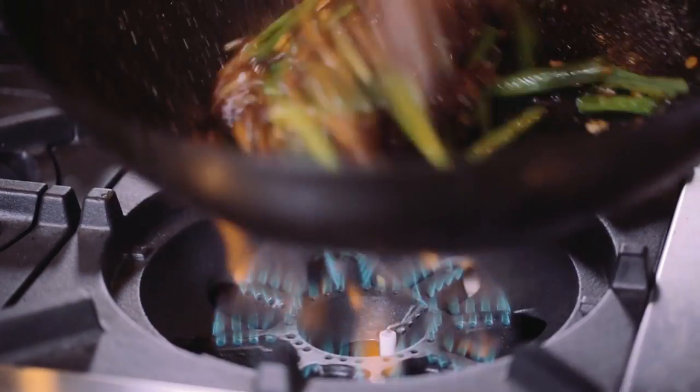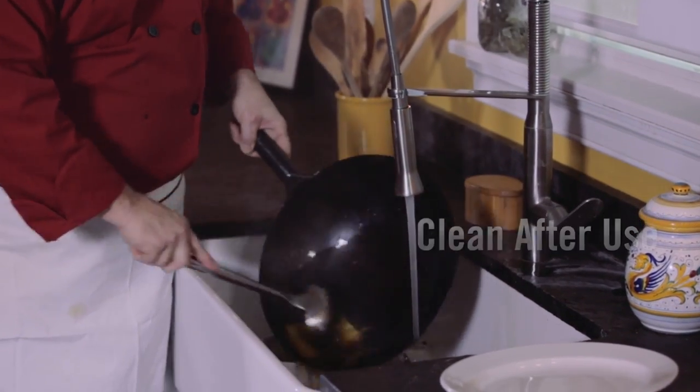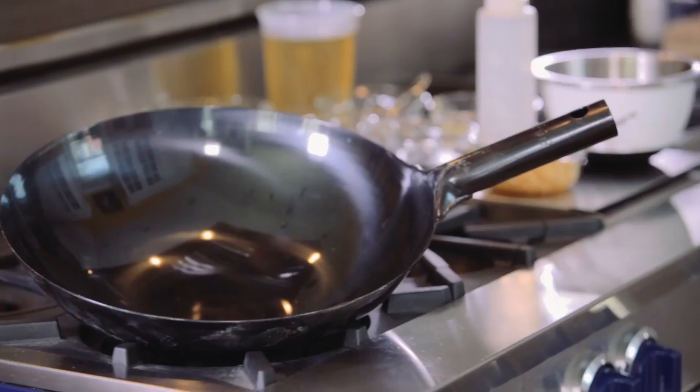Continuously move your wok or use utensils to move the ingredients. Clean your wok immediately after use with hot water and a sponge. This will protect the patina and preserve the seasoning of the wok.